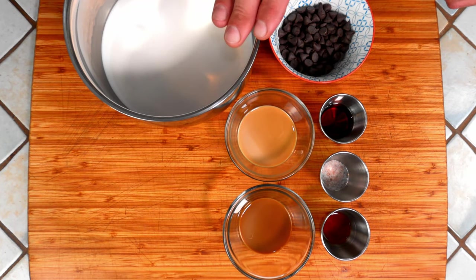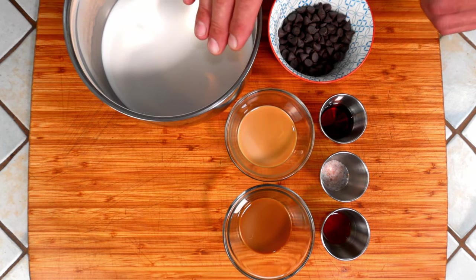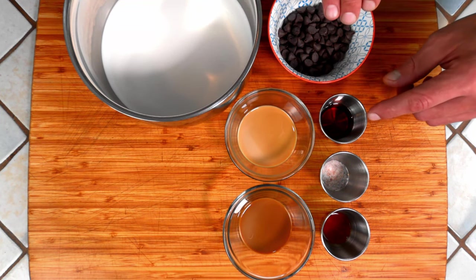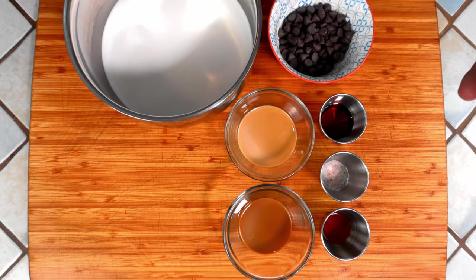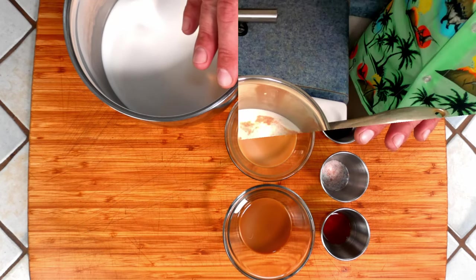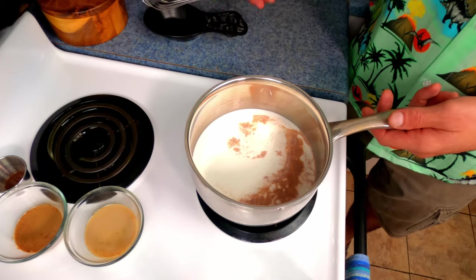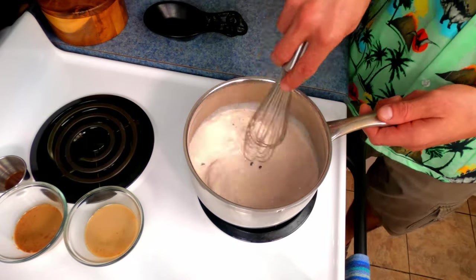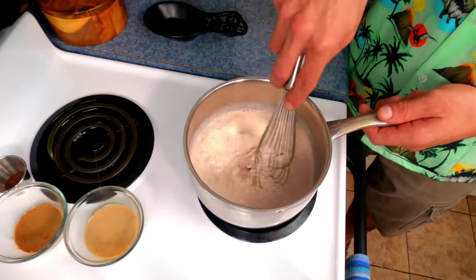In a small sauce pot, I already have the half and half and the water. To this, I'm going to add the chocolate, the maple syrup, and the salt, and we're going to put it over medium heat on the stove top for four minutes. Once we've been over medium heat for four minutes, we're going to whisk until all the chocolate is melted and the mixture is nice and hot.